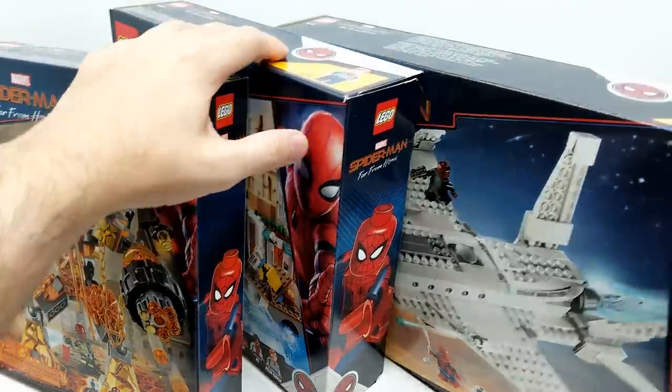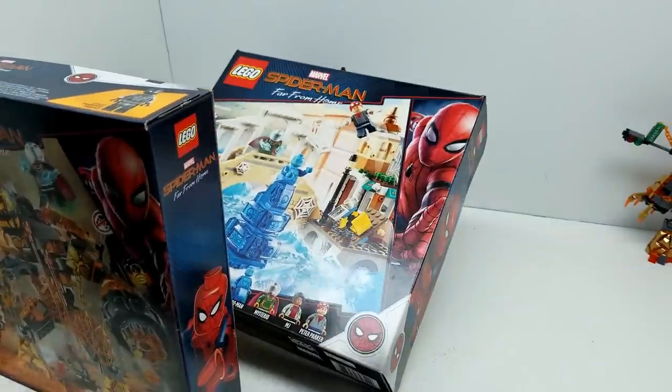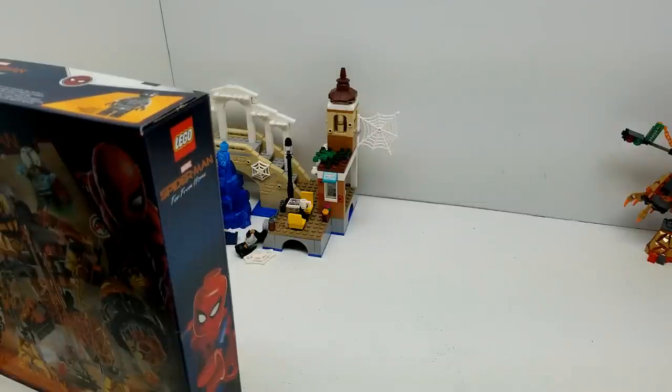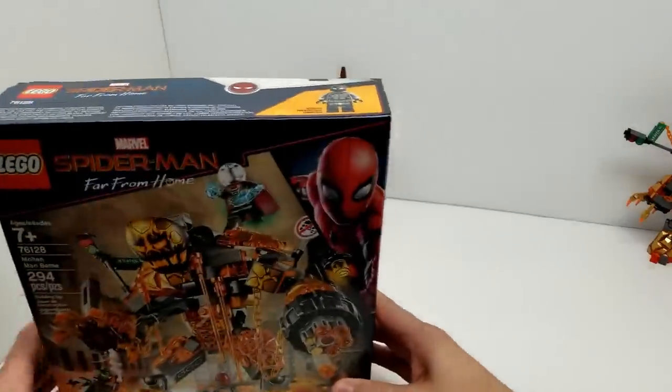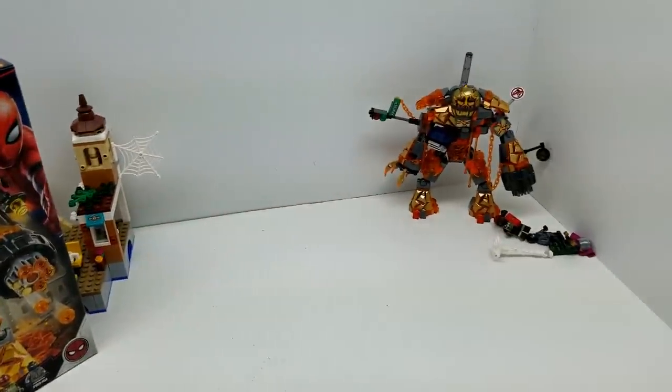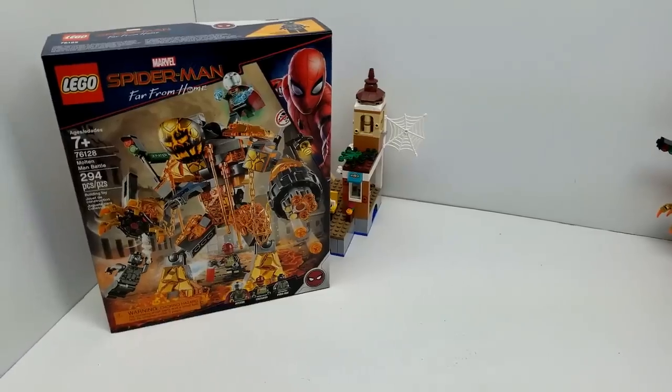Check this out - we already built them. Got Gigi's help and she did an amazing job. We're about to take a look at how great these figures look.